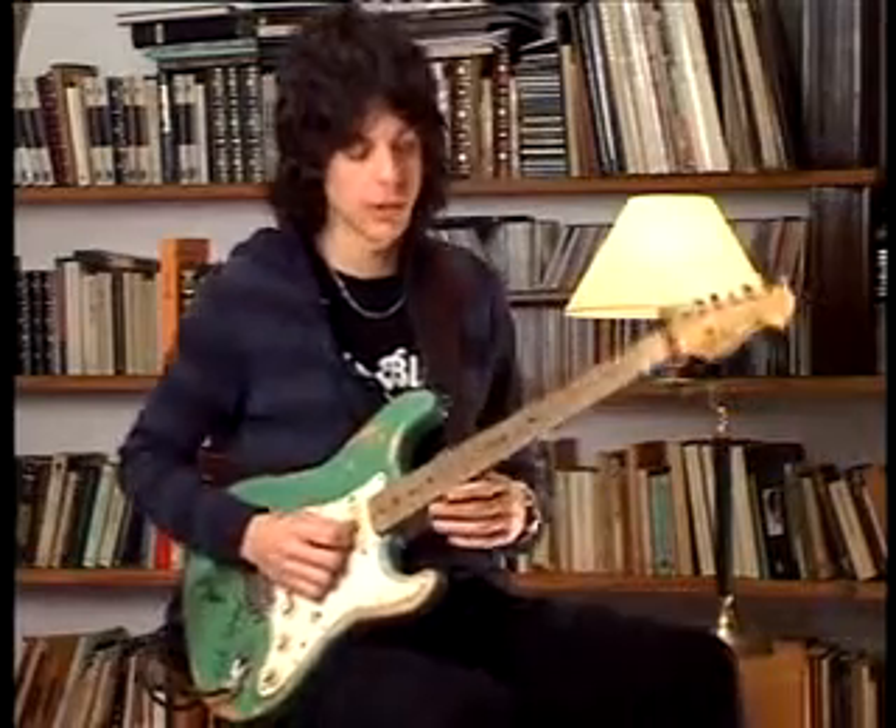Hello, my name is Matias Cipilliano and this is lesson 124, 8-bar blues solo.